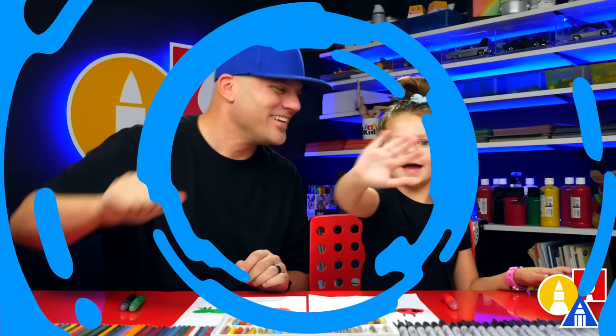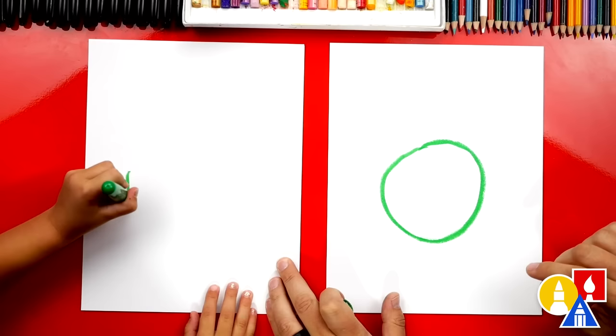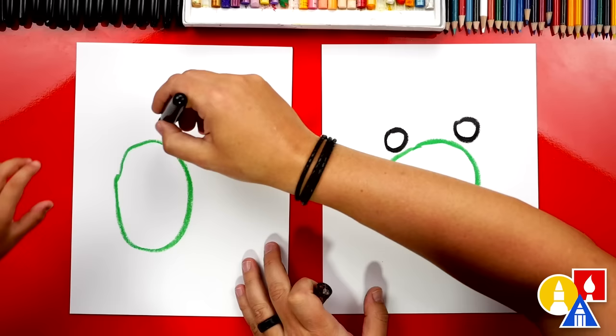Hey Olivia, what are we going to draw in this lesson? A frog! We're going to draw a cute frog. This lesson is meant for younger artists — how old are you? Three! We hope you're going to follow along. You need crayons and paper. We're first going to start with our green crayon and draw a green circle in the middle of our paper. Now we're going to switch to our black crayon and draw the eyes — two smaller circles, one here and one over here, at the top. Color them in.